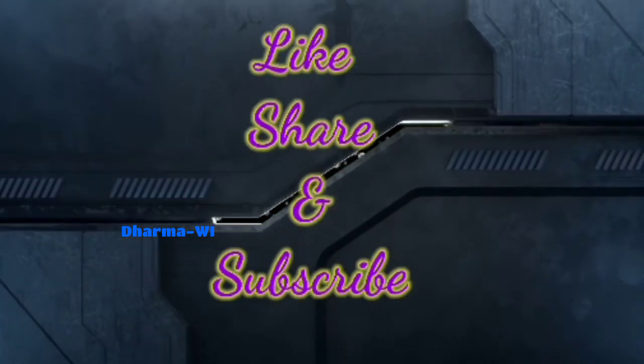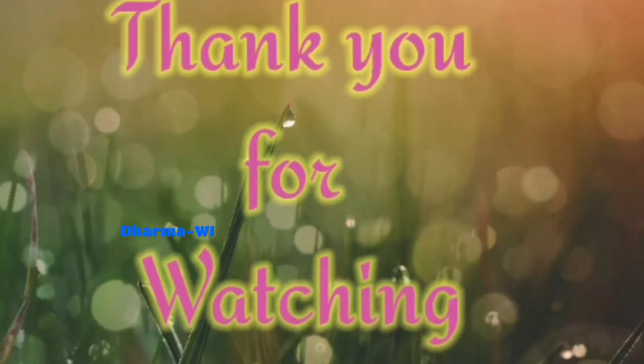Friends, if you like this video, please like, share, and subscribe. Thank you for watching. I'll see you in the next video.